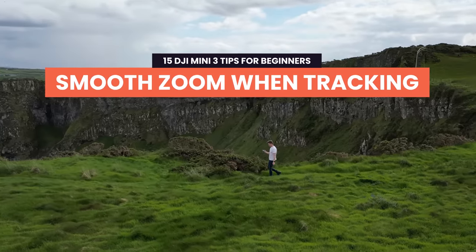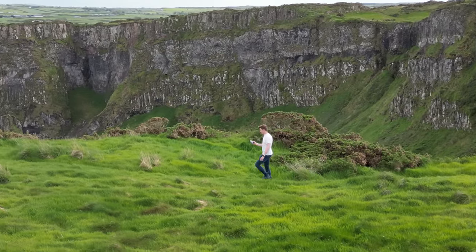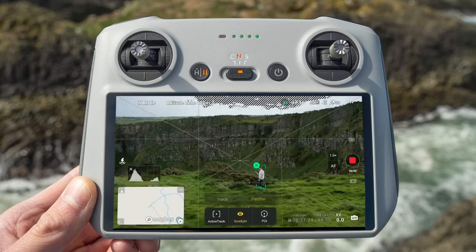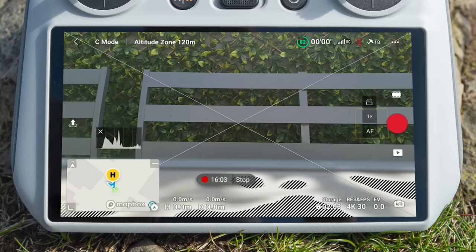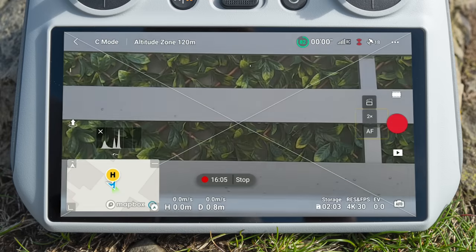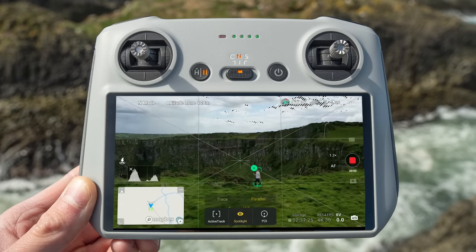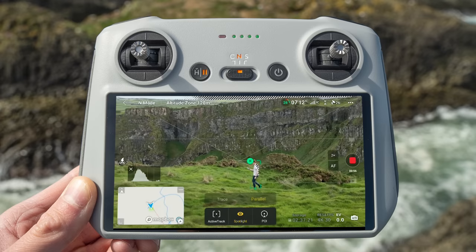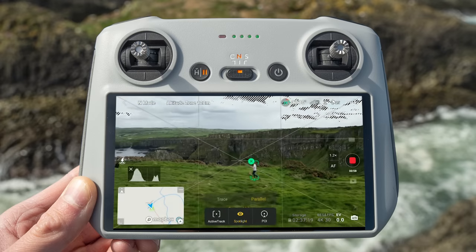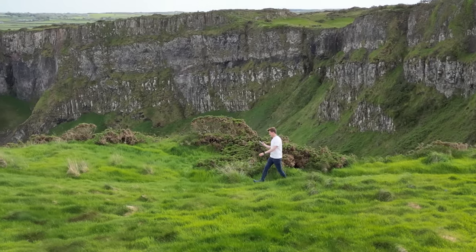Tip 5: Smooth zoom in and out when tracking. You can smooth zoom when tracking. If you're not in tracking mode and tap the zoom button, the camera will quickly jump between one and two times zoom. However, when you're in tracking mode and press the same button, the camera will slowly and smoothly zoom from one to two times. This allows you to get really dynamic clips and push in and out of your subject in a cinematic way when tracking.